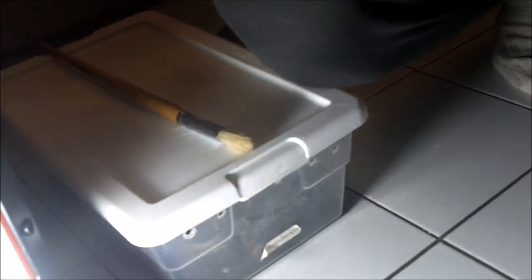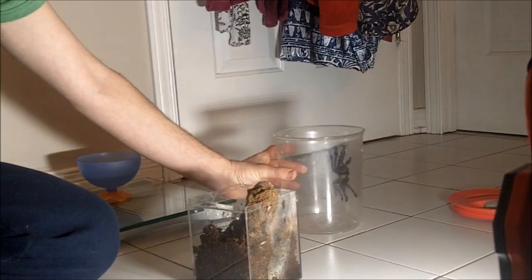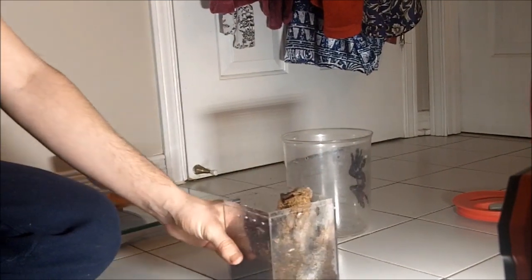Alright, should we transfer her? Are we still going to take some more pictures of the Lampropelma? I'm good. Maybe we should film how to transfer her back, because that's going to be a nice feat in itself. Where's my paintbrush?